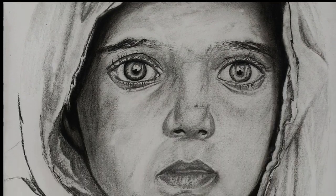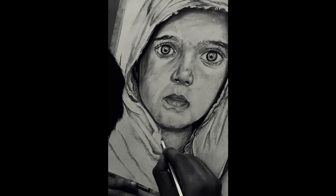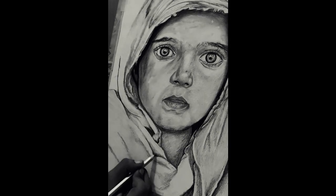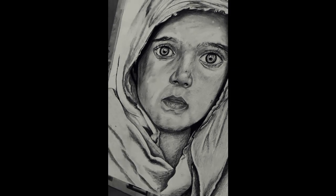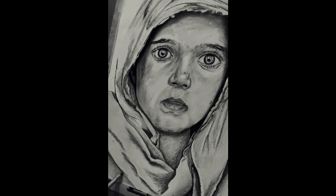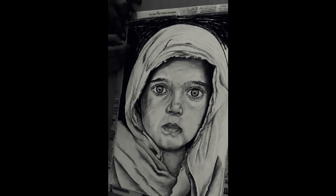I took the reference image from one of the famous Bangladeshi photographers named Mao Ayesha. She uses her photographic skills to spotlight the life of children in her country. While scrolling Pinterest, I came across one of her images, and at the very first sight I decided to sketch this one. If you want to know more or get the reference image, you can click on the link given in the description box below — there is a whole article on the life of street kids.